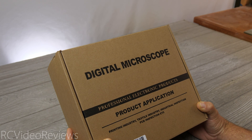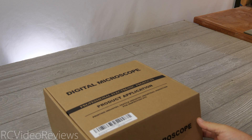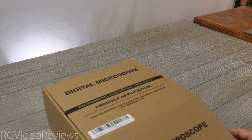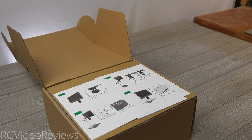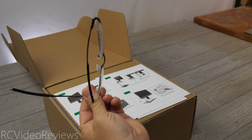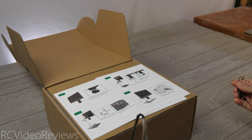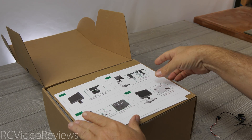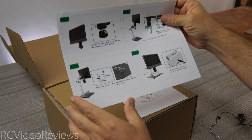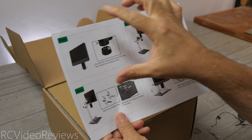With that out of the way, let's take a look at what's in the box. When Joya Lens contacted me and asked me to take a look at their digital microscope, I was very excited because I've looked at digital microscopes on more than one occasion. I've been tempted several times to get one because as we get older and wear glasses, working on tiny electronics can be challenging to say the least. These digital microscopes come with big LCD screens and allow you to see small devices up very close on a big screen.